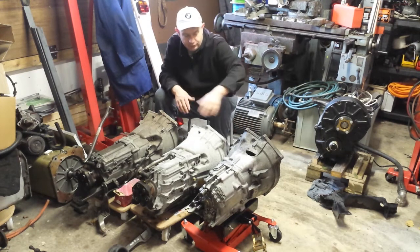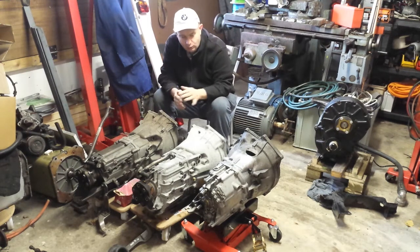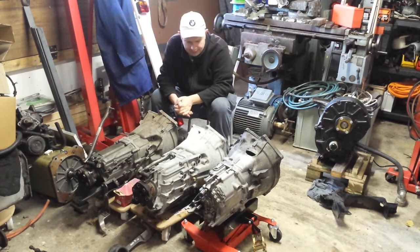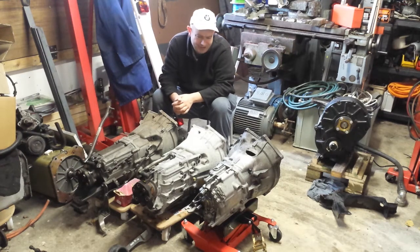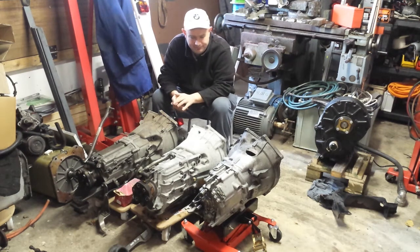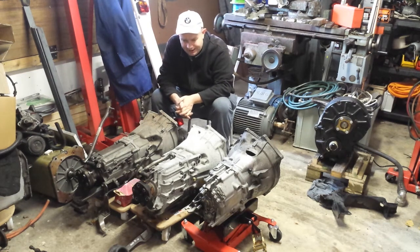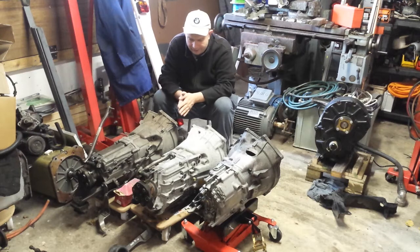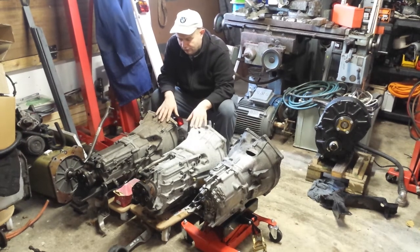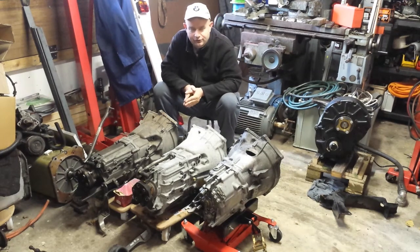So basically these are my two choices at the minute. I've got this one here just for comparison — this is going to the recyclers very soon because it's basically scrap. I was going to do a teardown video, take it apart and see what actually broke in it, but you know what, it probably won't tell us a whole lot. I might just take the shifter knuckle off the end of it before I put it on the scrap pile.